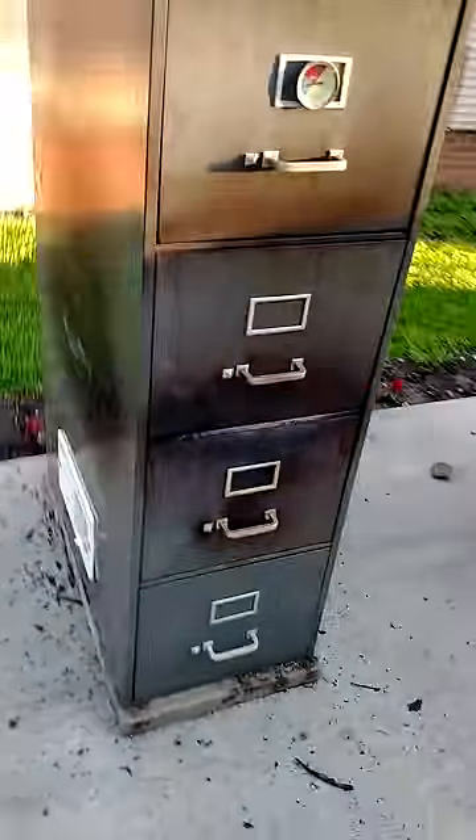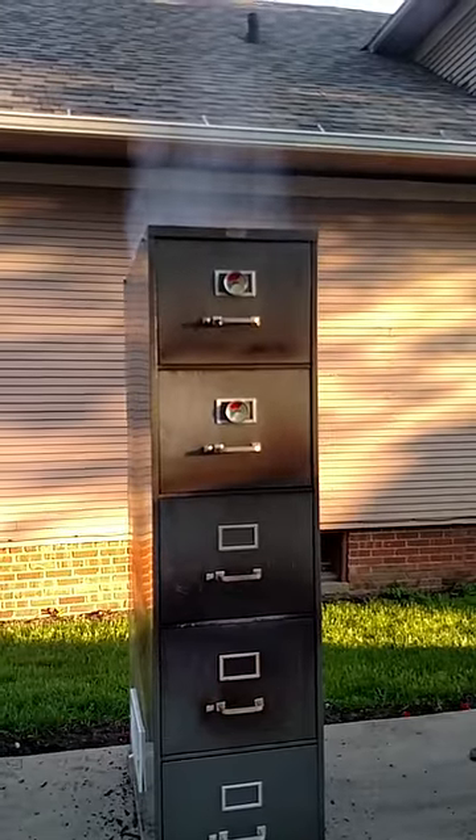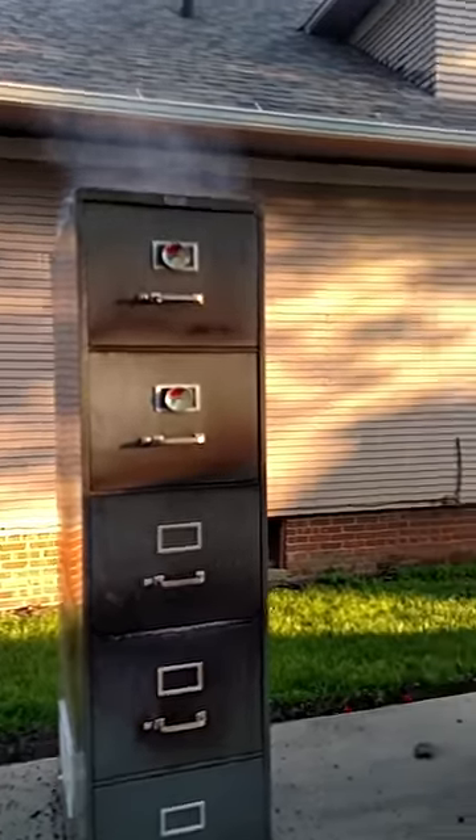On the first initial burn tonight, Tracy and I had it up to 475 degrees just to burn everything off on the inside. It got way too hot, but you can see the smoke pouring out of it — I'm excited to use it!